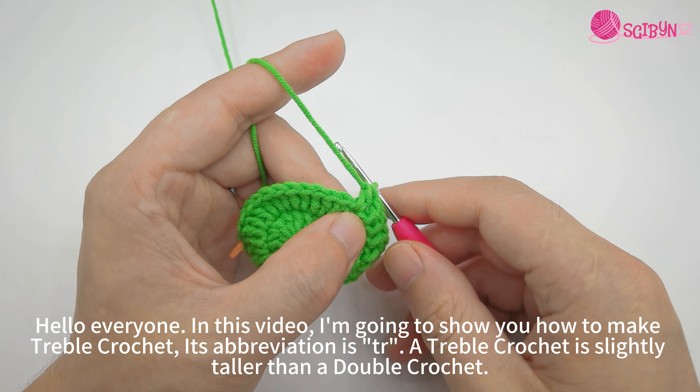Hold the piece. Yarn over twice — this is the first time, and this is the second time. Now we have three loops on hook.